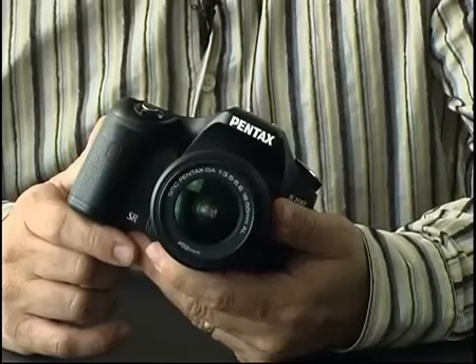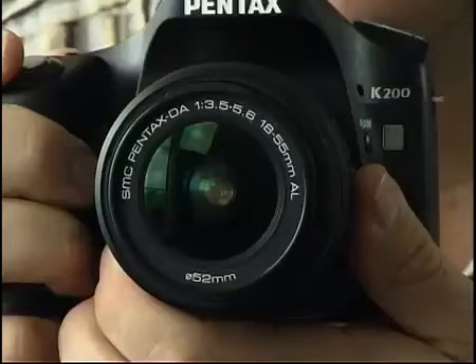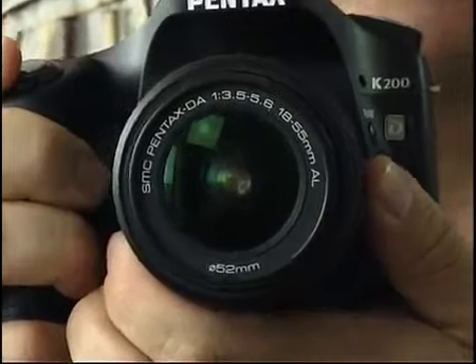Hi, I'm Nigel Atherton, the editor of What Digital Camera, and today we're looking at the Pentax K200D Digital SLR. The Pentax K200D is Pentax's new entry-level digital SLR, replacing the K100D and the K100D Super. It comes complete with the 18-55mm f3.5-5.6 AL2 kit lens, and it has a 10 megapixel CCD sensor and a 2.7-inch LCD screen.